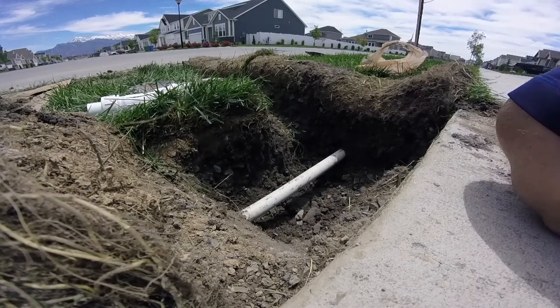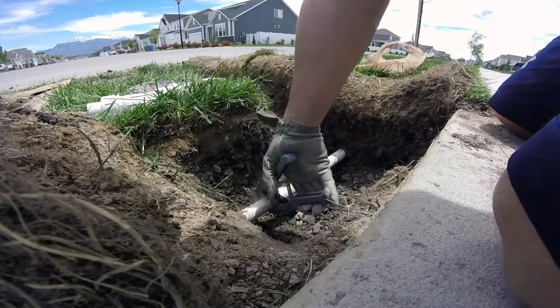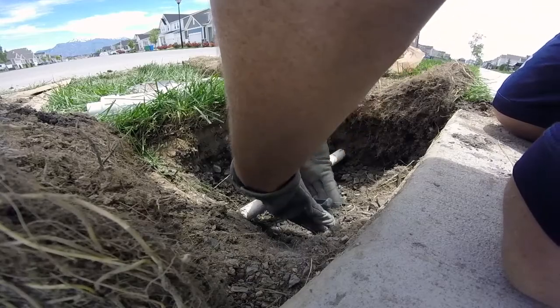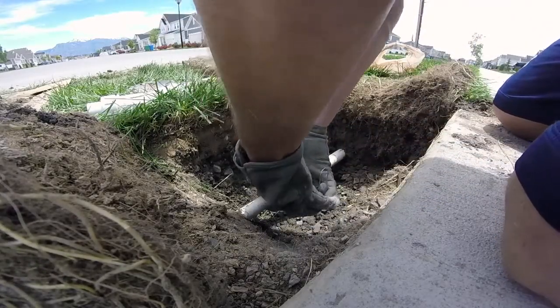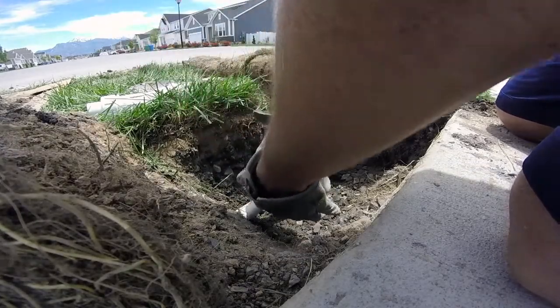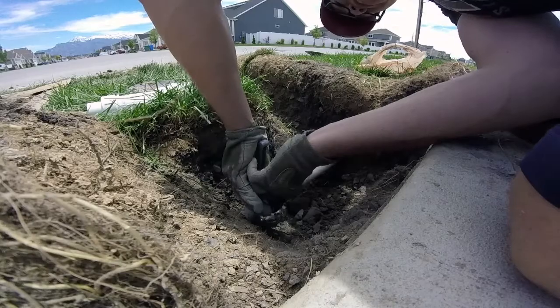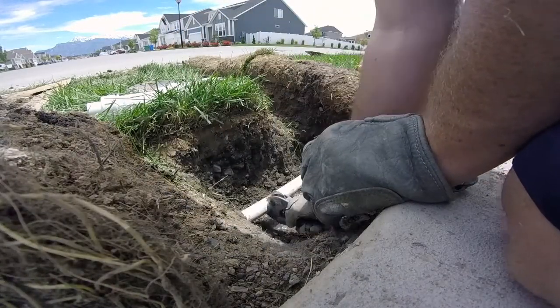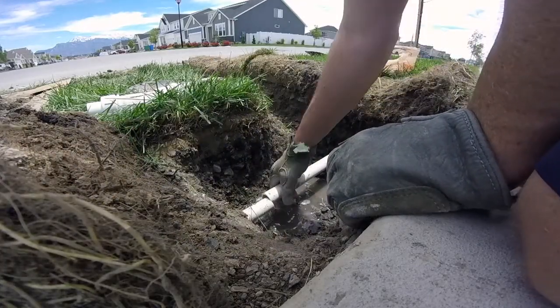So here I'll make my cuts. There's a little bit of water spilling out here just because the pipes still have water in them, but it shouldn't be enough to get in the way.